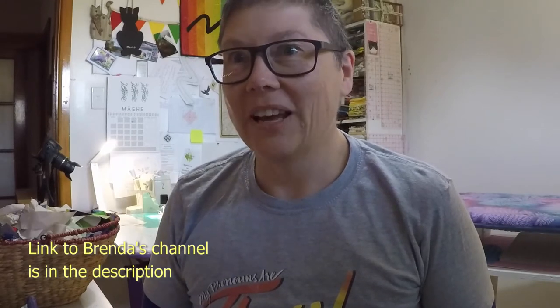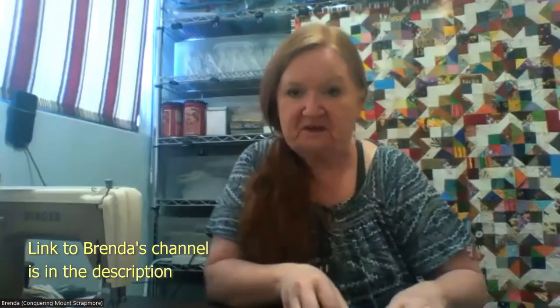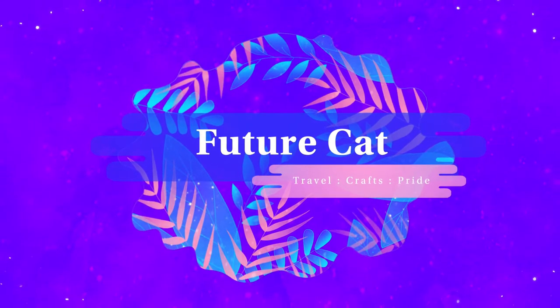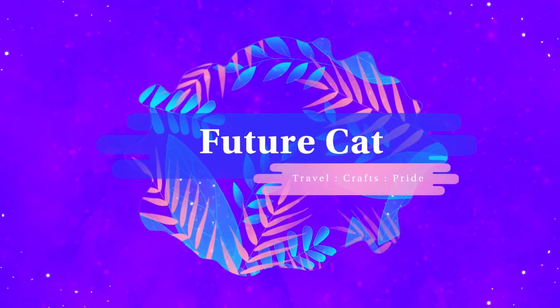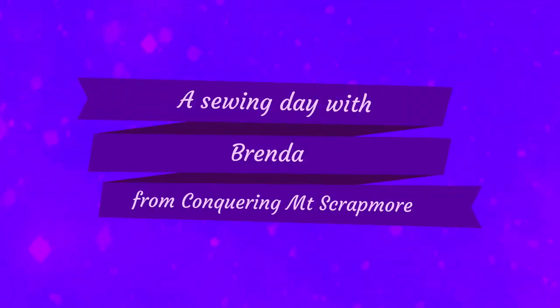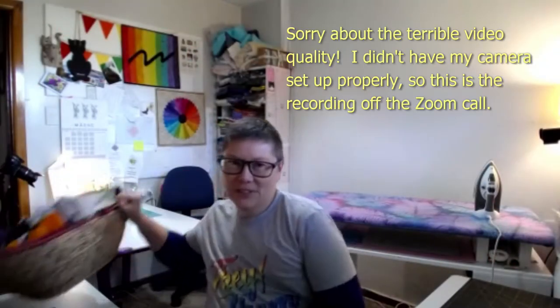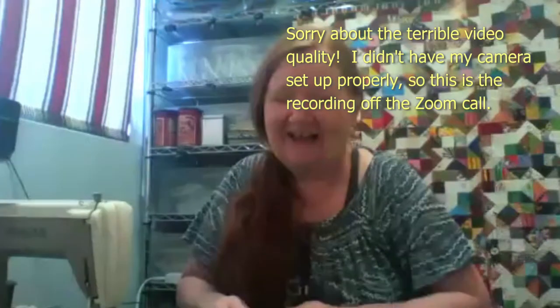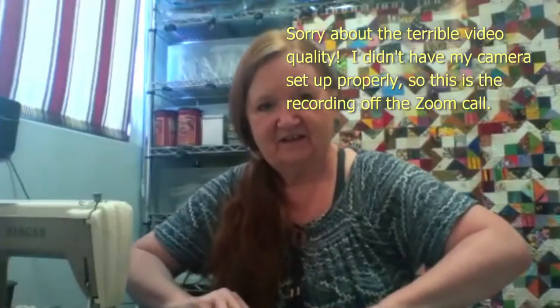We are going to be playing with crumbs and strings. I'm looking forward to getting a lot of crumbs done but I have a funny feeling it's going to take forever. I'm looking forward to playing with some crumbs today. I have a basket full of crumbs and I'm not like Brenda—I don't organize my crumbs. Mine are just all over the place.